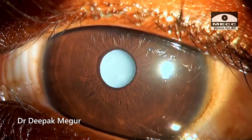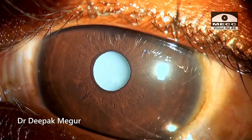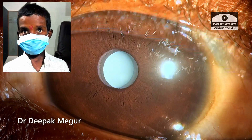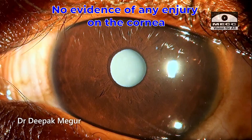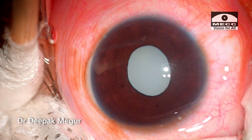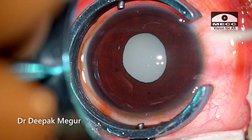In this case, we have a 10-year-old boy who has a white cataract. History of trauma about a month back. The parents are not sure how it happened, and the child is vague in his comments and doesn't remember exactly when he got hit. There's no evidence of any injury on the cornea. We have posted the child for cataract surgery, which is being performed under IV sedation and a posterior sub-Tenon's block.